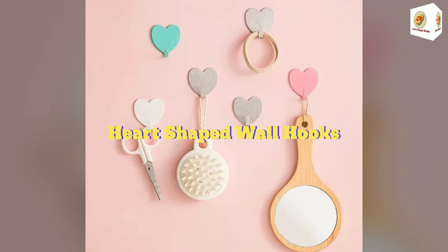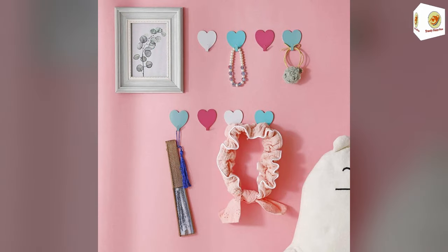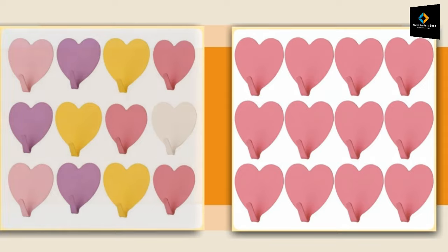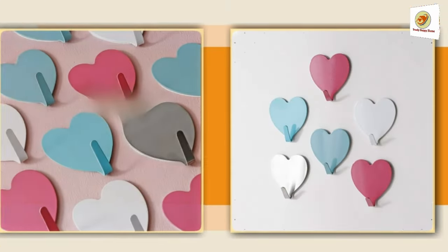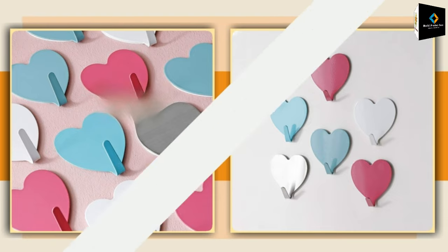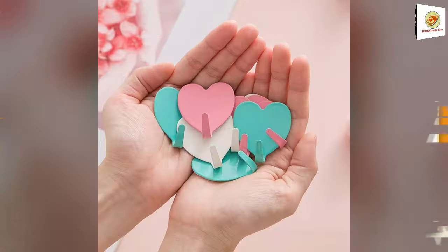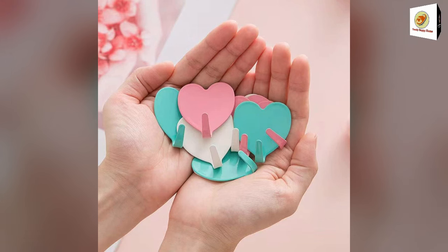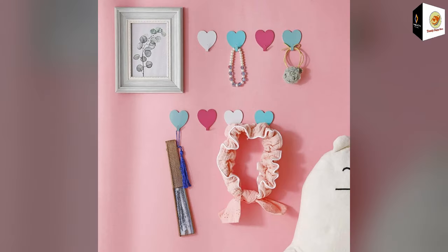Heart-shaped wall hooks. Pull-free design, strong adhesive force, easy installation and disassembly, bringing convenience to your use to the greatest extent. A versatile hook, great for hanging lots of small items — organize keychains, belts, towels, and more. Suitable for your bedroom, living room, kitchen, bathroom, etc.